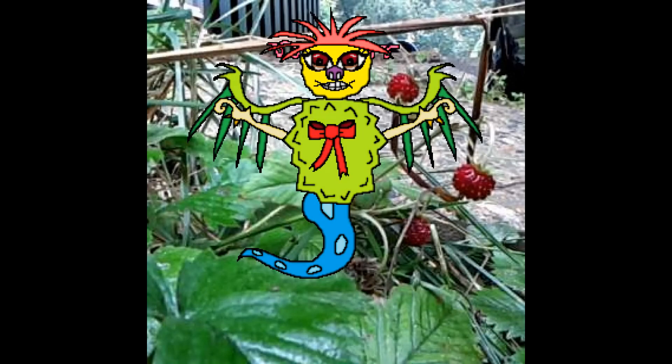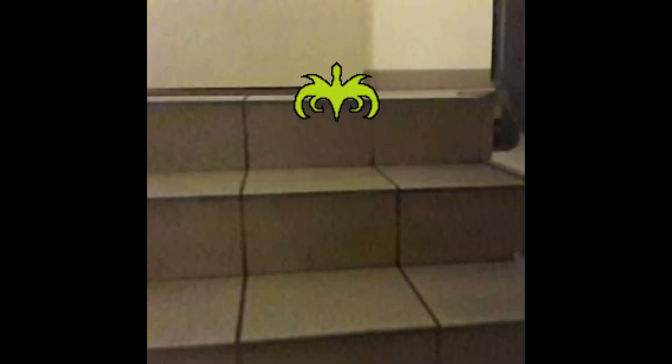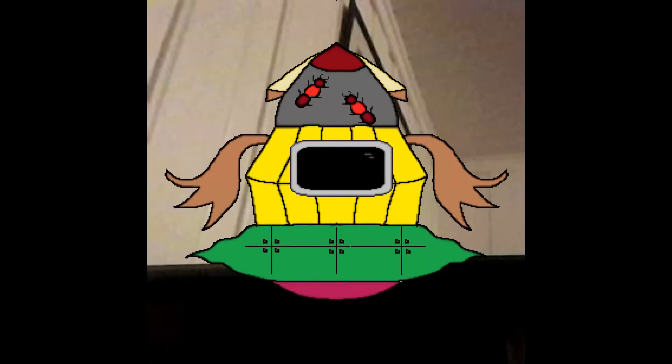All images are saved, even the ones that you don't set as a background. For now, the pictures are only stored on your watch. In future versions we will make it much easier for you to share them with friends and family. Thank you.